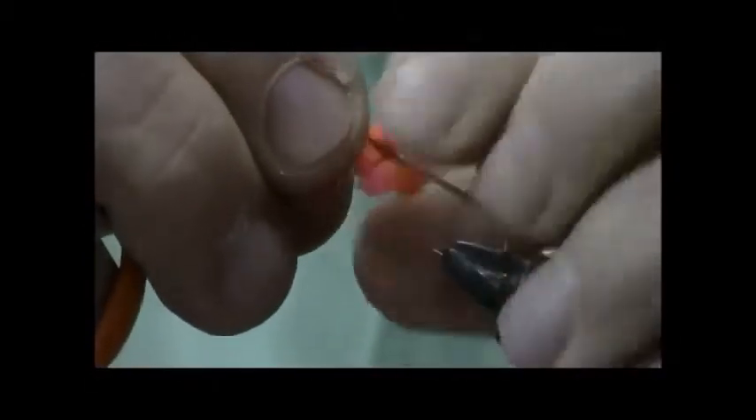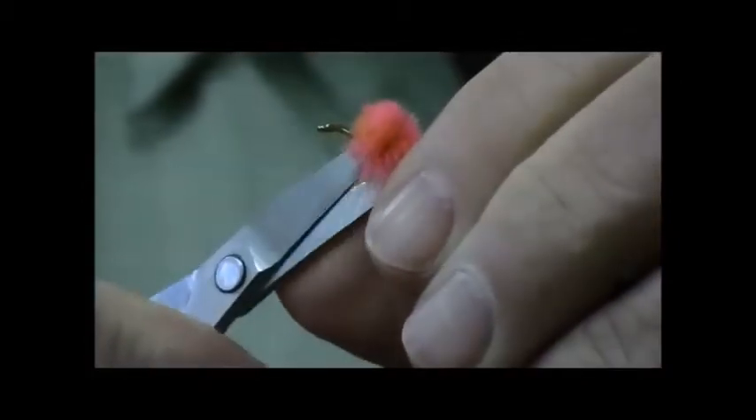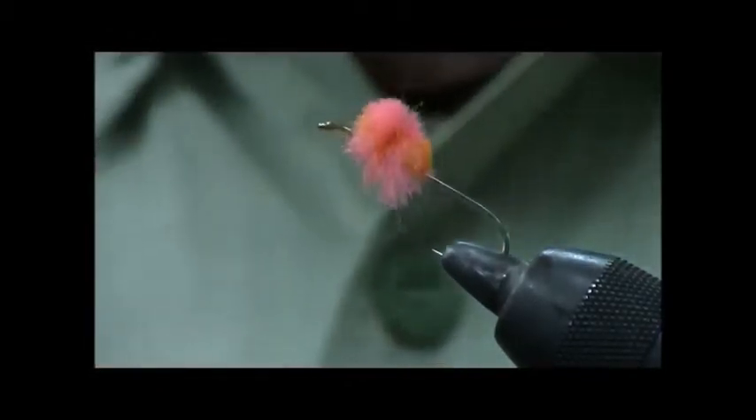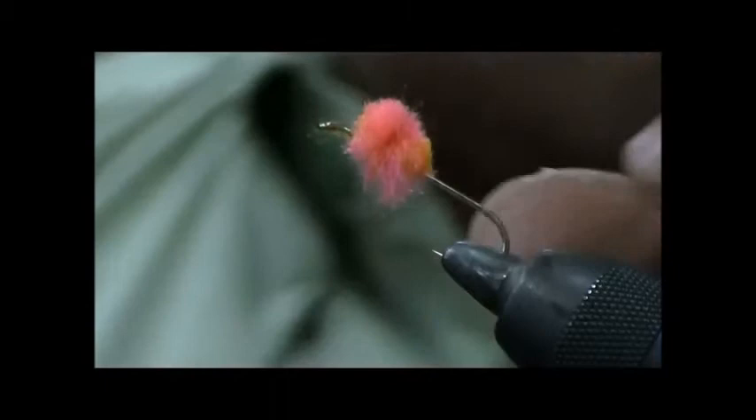That will expand over the hook very quickly. And you've got a little dot here and there. There could be one little dot on top. It depends on where you put the material on the fly.